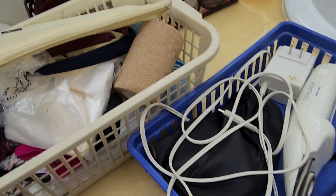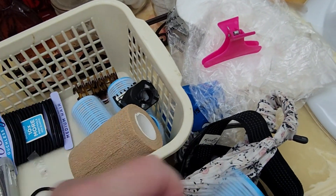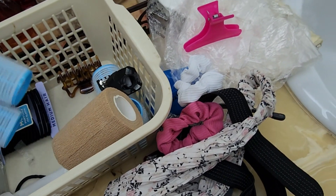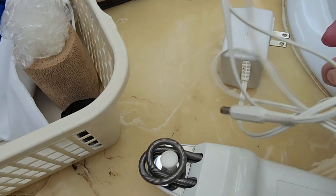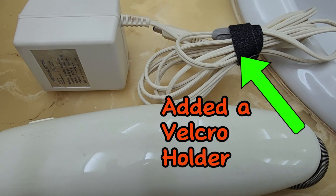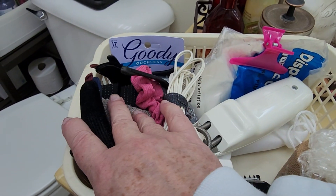I think I'm going to take a minute and clean out this basket. It has mostly hair stuff, but some random items as well, and a lot of it I don't actually use. And I think I'll move my Epilady to this basket as well. I used to have two of them and an electric razor, so it made sense to have them separate, but now it just isn't necessary.